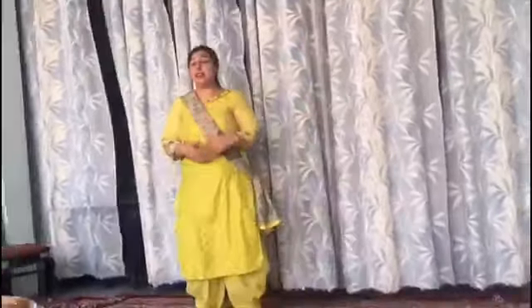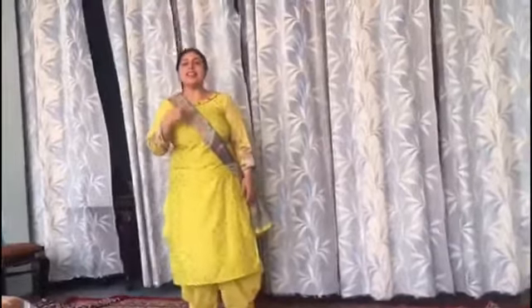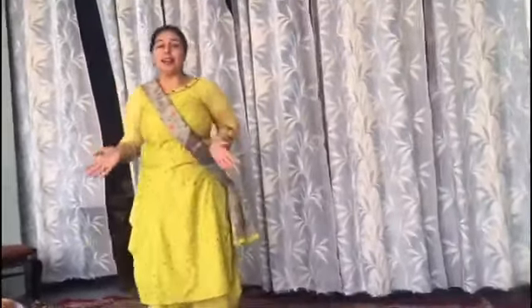Very good, students. Let's start with music. 5, 6, 7, go. Change. Very good. So keep practicing and stay home.